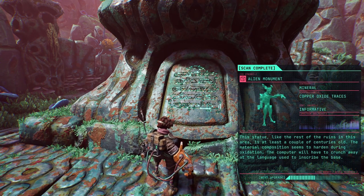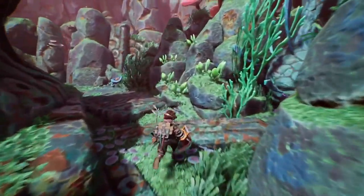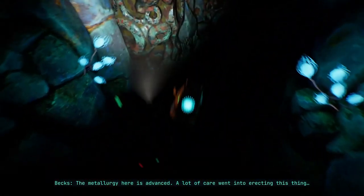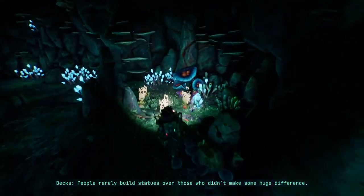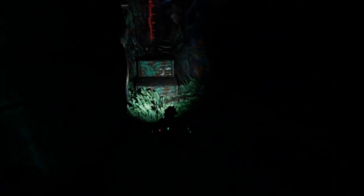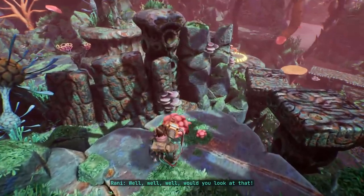There's another one, at least one. What is this fellow's deal? What were you up to? This statue, like the rest of the ruins in this area, is at least a couple of centuries old. The material composition seems to harden during oxidation. The computer will have to crunch away at the languages in the inscription. The metallurgy here is advanced — a lot of care went into erecting this thing. It sure is imposing. Must be someone important, right? People rarely build statues over those who didn't make some huge difference.